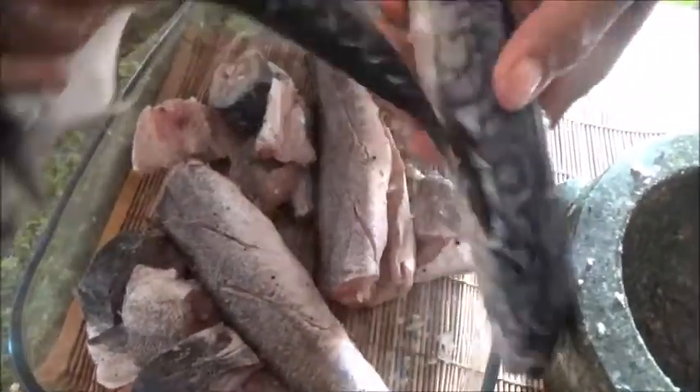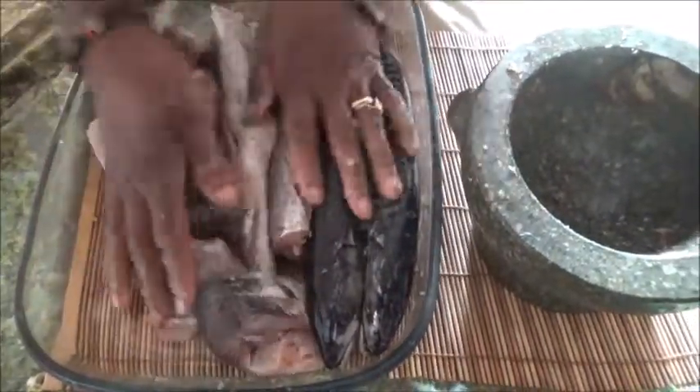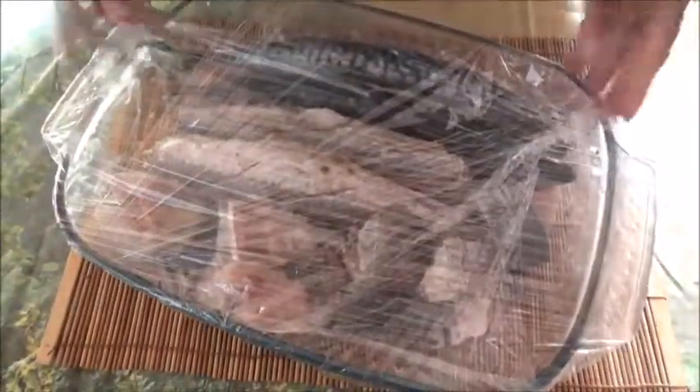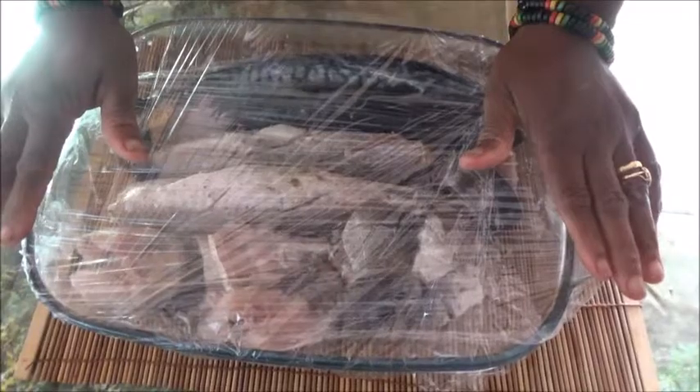Now I'm going to coat them properly. I'll keep them for about two hours or so, then I'll clip the foil over it like so and cover it properly because I'm going to set it aside. You can put it in your fridge or anywhere - I'm going to leave it here in the kitchen for two to three hours, then I'll be back to show you when I'm ready to grill.